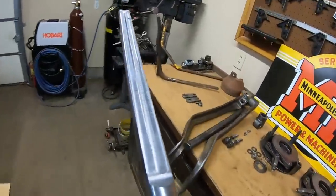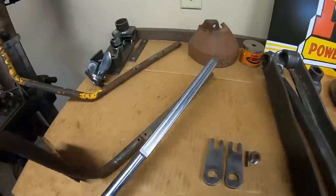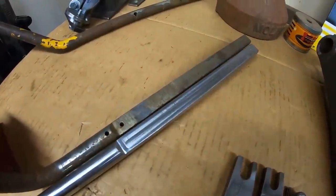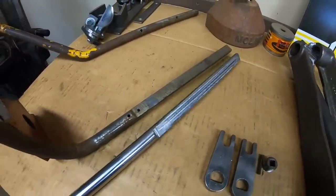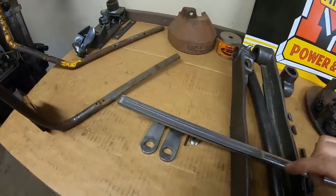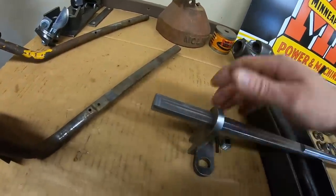Milling that flat went very well. We've replicated the flat on the end. The next thing we need to do — before we get too far ahead of ourselves — I want to prop this up on the bench and do a test fit. Oh yeah.